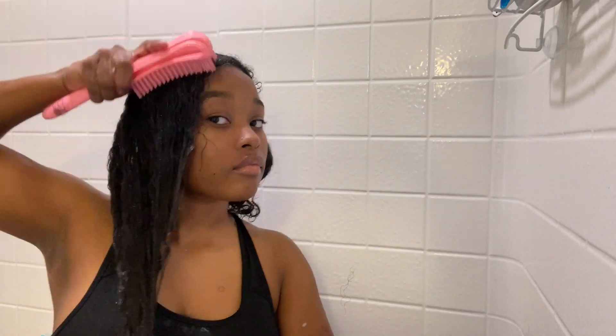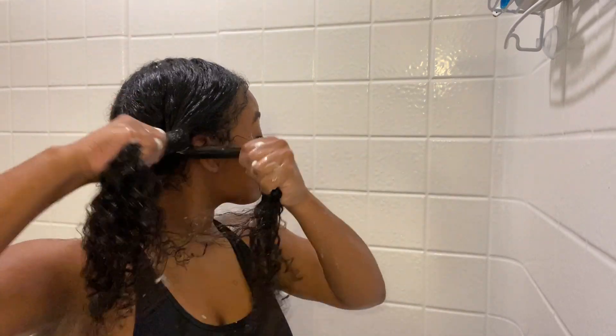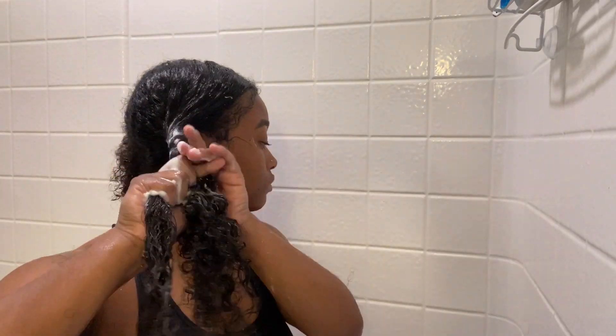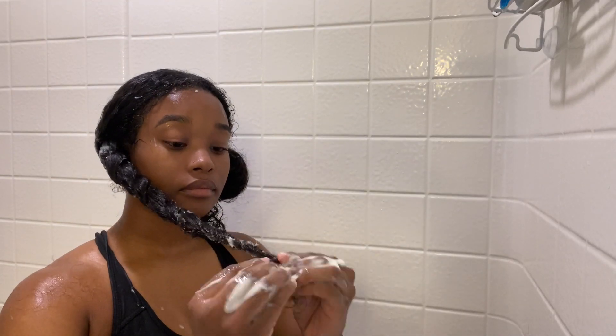You're just gonna see me detangle my hair throughout. Since I section my hair off into two sides, after I'm done with one side I always twist my hair to keep it moisturized while I work on the other side.